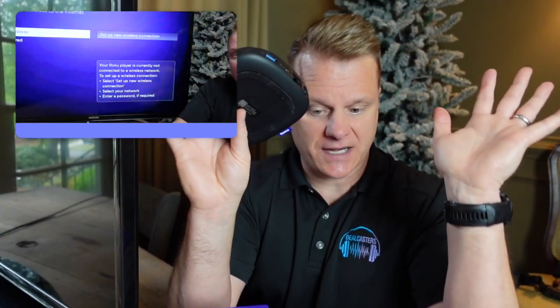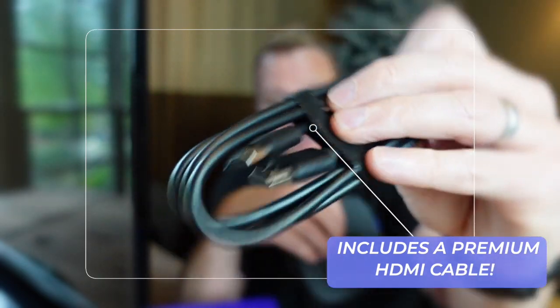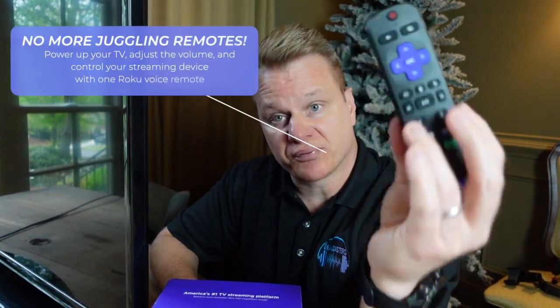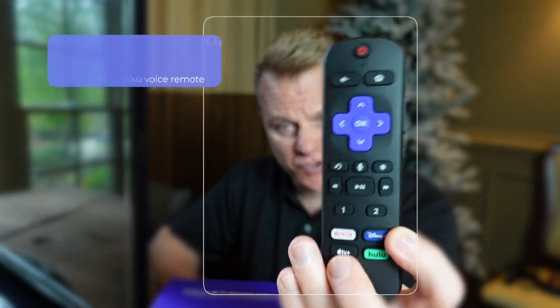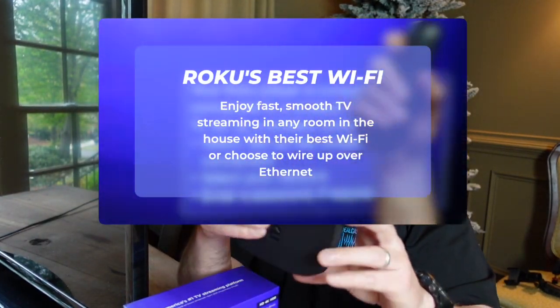First and foremost, there's not a ton in the box. You are getting a premium HDMI cable — it even comes with a nice little Velcro strap that holds it together. Of course, you're also going to get your Roku remote. Pro tip: don't put your batteries in yet. Put your batteries in after you plug in the unit, and we'll show you why in the next few seconds.